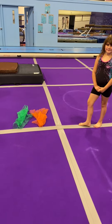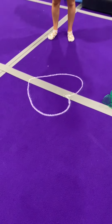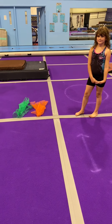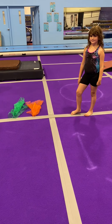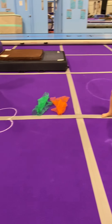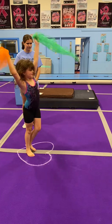Moving along through the progression, we're still going to use our scarves, but we've made it a little bit more difficult by adding a heart over here on the landing. We're going to have Charity try to step together into the heart. The fastest round-offs happen when your feet come together right before you hit the ground, so a cartwheel step-in is a great way to move towards a round-off. Yay!